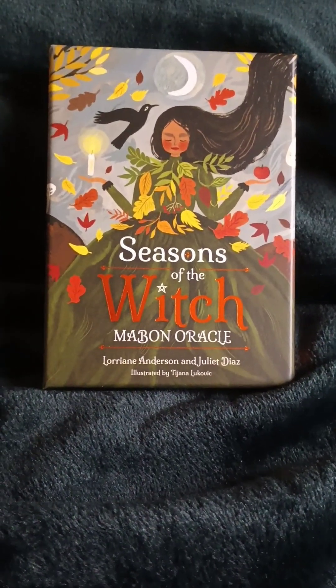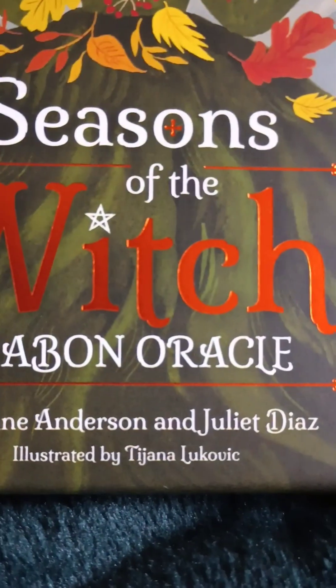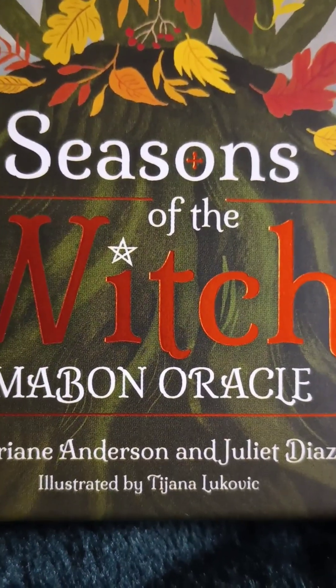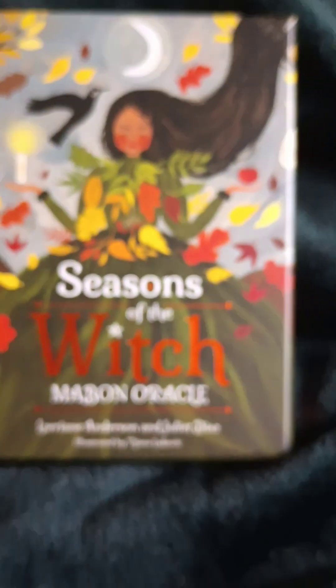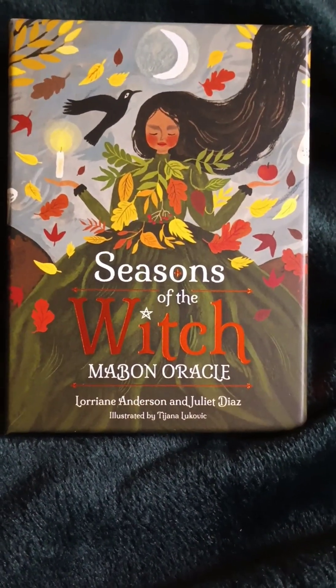It does have a new artist, and I cannot pronounce her name, so I'm going to zero in down there. There's the illustrator. Always nice to include the illustrator, whether you can pronounce the name or not. Let's look at this great deck.